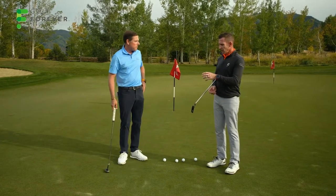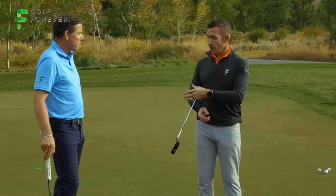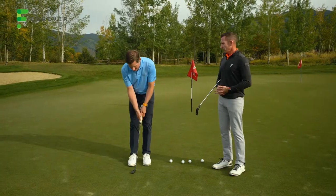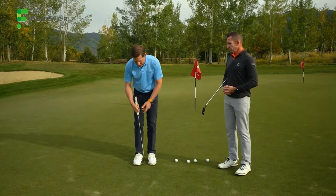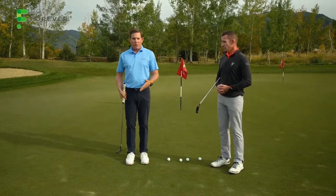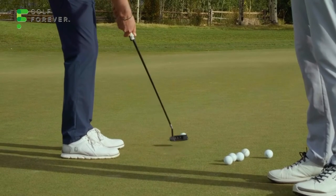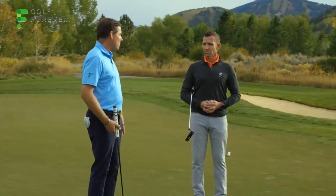Talk about the effect of that on the putter face going through impact, into the putt, and the roll of the golf ball. Well, if you come in with a wristy stroke and you start to break down before you get to impact, it adds loft and it can also close or open the face. So in order to be consistent on the greens, you've got to meet the ball with the putter face as squarely as possible. Hitting the ball off center will affect how a ball rolls.